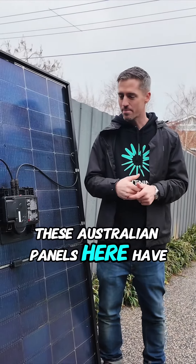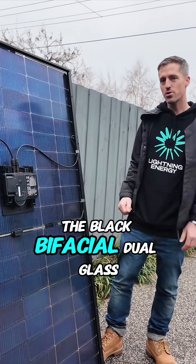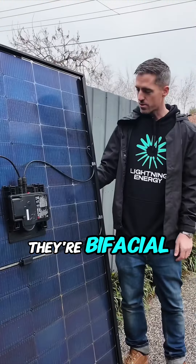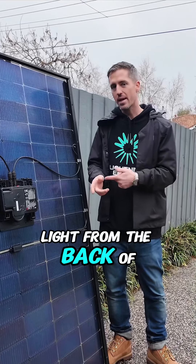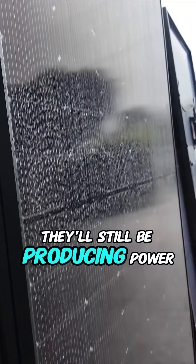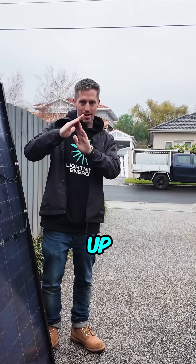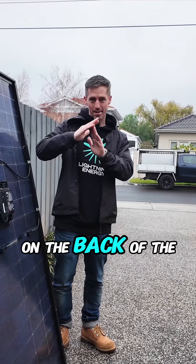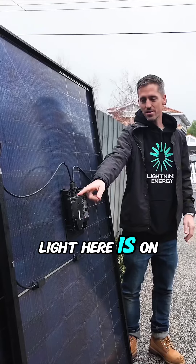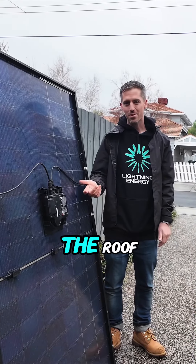These Australian panels have an Enphase microinverter built into the back. They're black bifacial dual glass panels, and because they're bifacial, they can actually pick up light from the back of the panel and work in super low light levels — they'll still be producing power. The sun will hit the roof and bounce back up, generating power on the back of the panel. You can see even on a cloudy, rainy day like this, the light here is on, meaning this panel is already starting to produce power and it's not even on the roof yet.